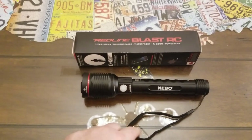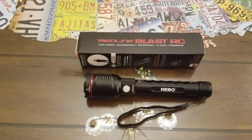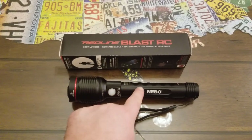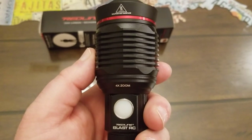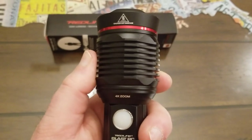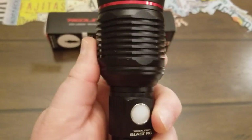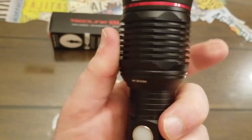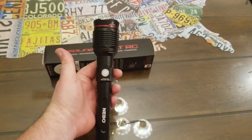It also has a four-times zoom. The way you do that is just twist this piece in and out — it turns separately from the barrel. With it fully retracted it measures nine and a half inches long, and when extended it measures just over ten inches. It's not a very long flashlight, but it's very powerful.